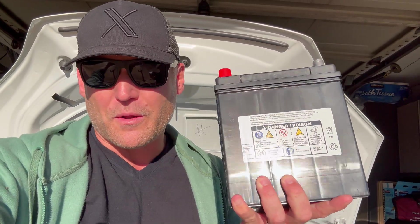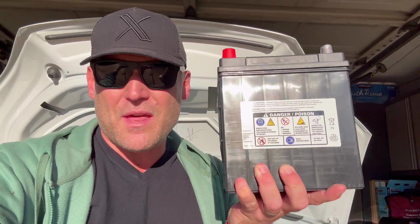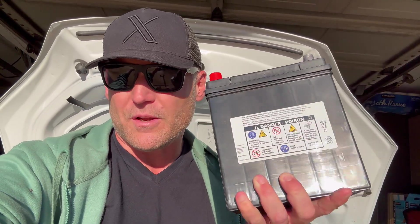We're back with another do-it-yourself video. The sun is shining here this morning in front of the 2016 Model X. We're going to be changing out the 12 volt battery. There are two batteries in your Tesla: the big high voltage one and then this smaller one like all cars have, including gas cars. This is what runs all of your low voltage electronics, the MCU screen and all that good stuff.